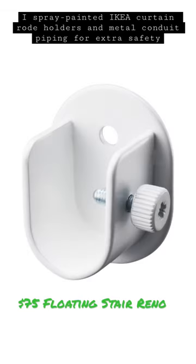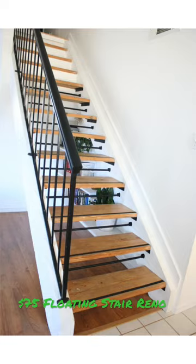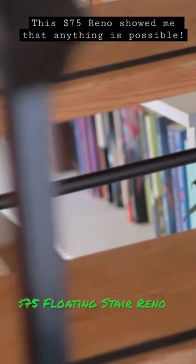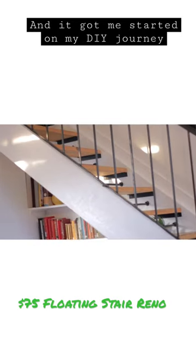I spray-painted Ikea curtain rod holders and metal conduit piping for a little extra safety. This $75 reno showed me that anything is possible, and it got me started on my DIY journey.